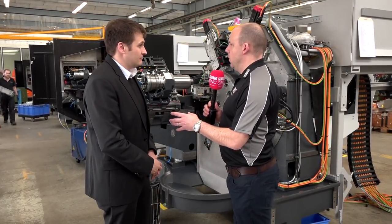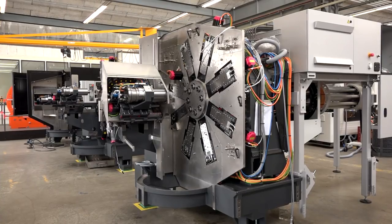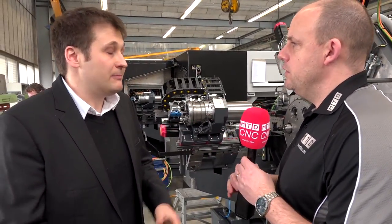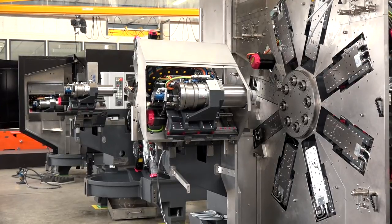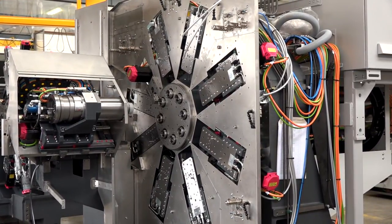Is this pretty unique to Tornos? Are there many other multi-spindles that offer a similar construction? You will find other products on the market that use hydrostatic technology, but this is for the moment the only one that uses a hydrostatic guide bushing. That means you get better tool life — there's a potential 30% improvement in tool life. We have seen a lot of examples like that; depending on conditions it may be a little less or a little more, but that's what we get basically.